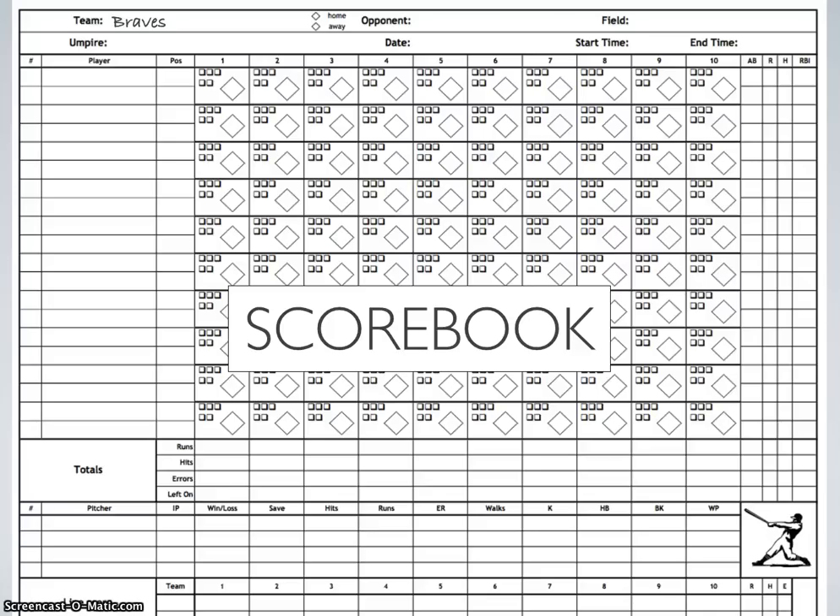So if the Braves are playing and they're the home team, we're going to go ahead and note that they're playing against the Yankees, where they're playing — Granada Diamond 1, for instance — and then when they're playing. At the end of the game, we can write down what time the game ends and ask the umpire to sign it.